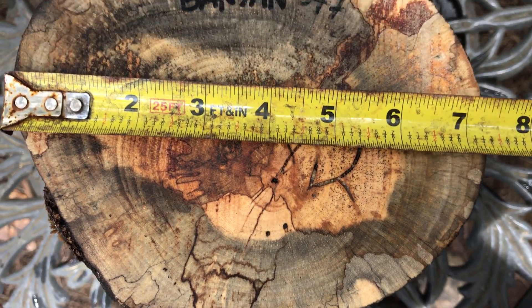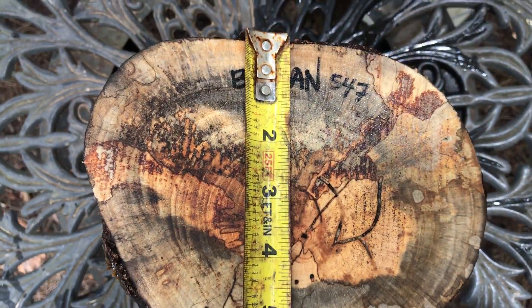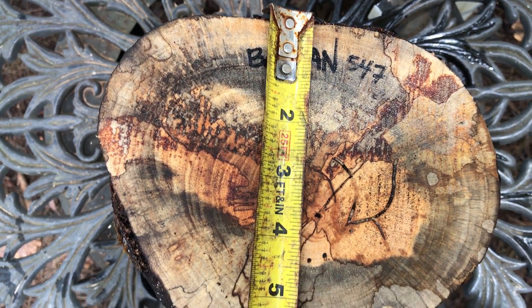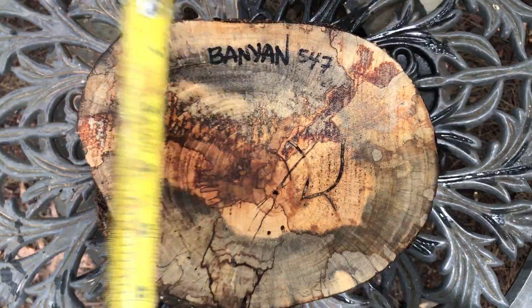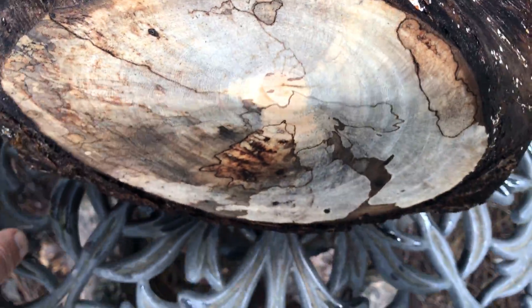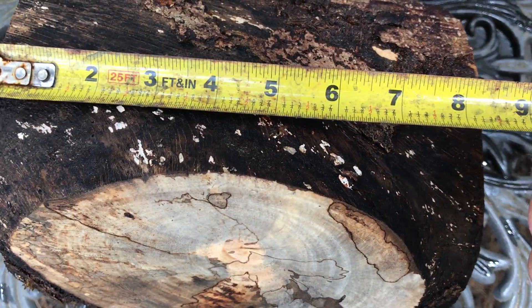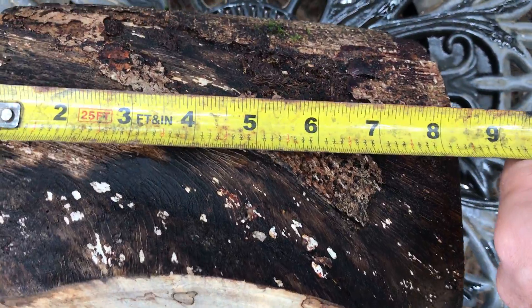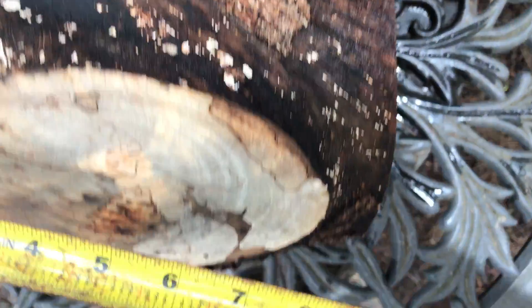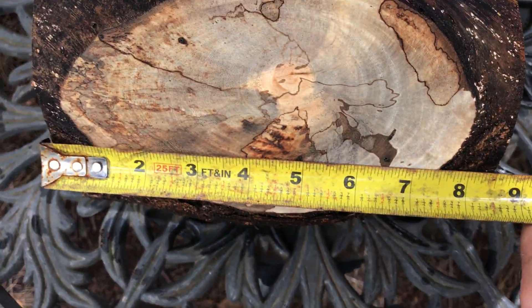I've got about seven and a quarter inches diameter this way, and this way we're looking about five and three quarter inches, so right in there. Turn it on its side — you can see the spalt goes all the way through. This way we're looking at roughly maybe just under nine inches — yeah, just maybe three quarters and nine inches.